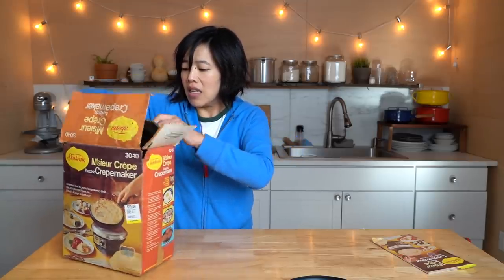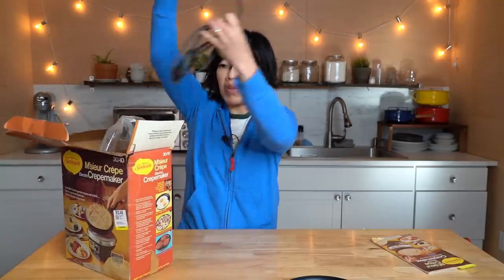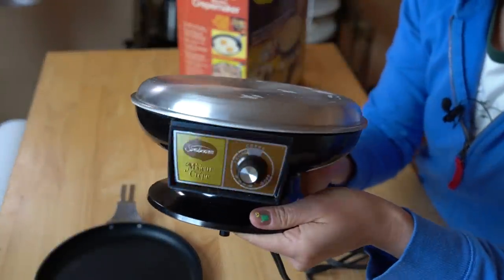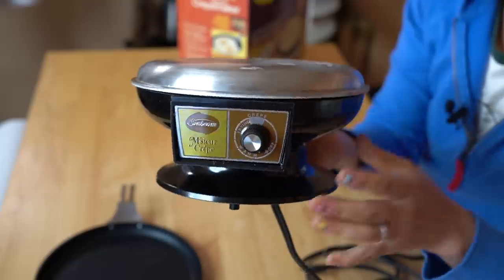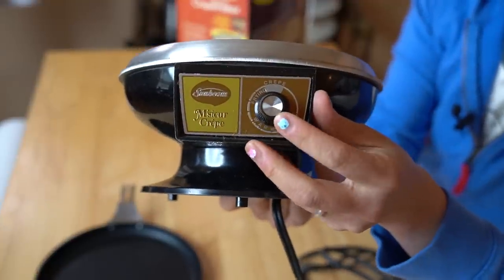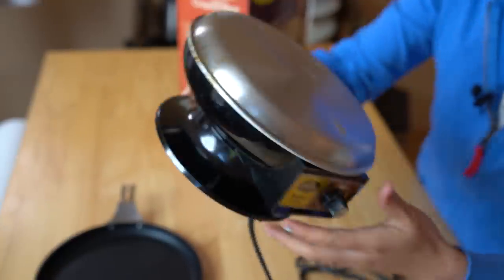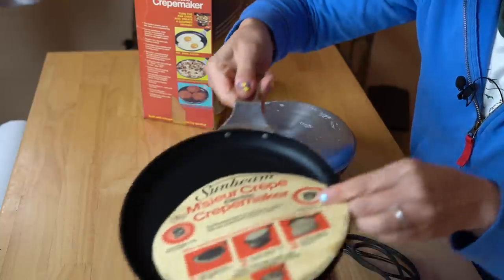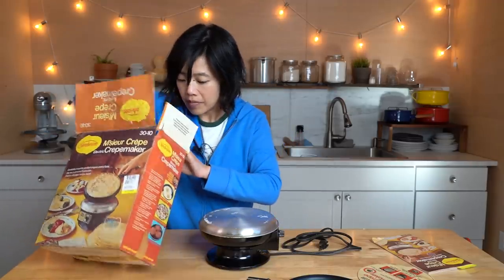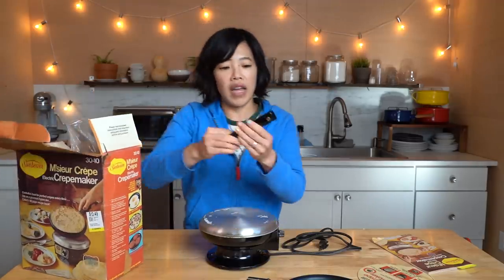Here is the appliance itself. It's basically just a heating unit — this part gets hot, and it has a temperature control thermostat, and a plug. I even have the original piece of paper that stuck to the bottom of this pan. And then I have a handle.